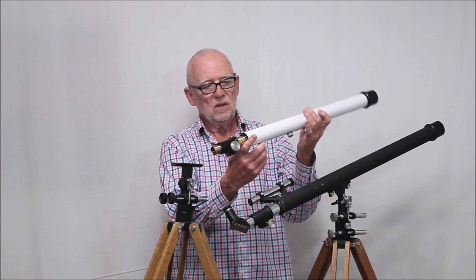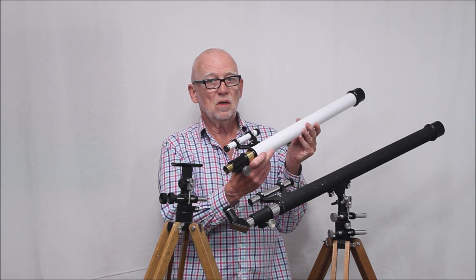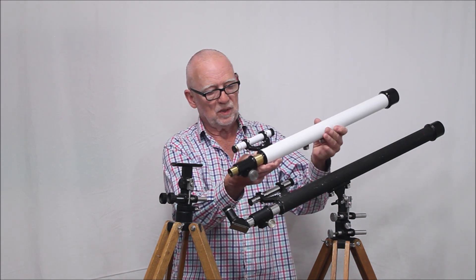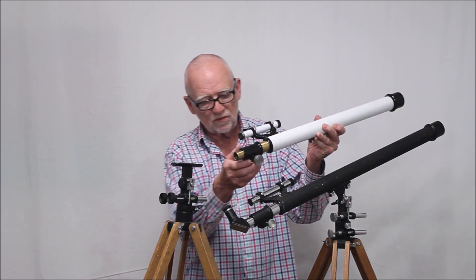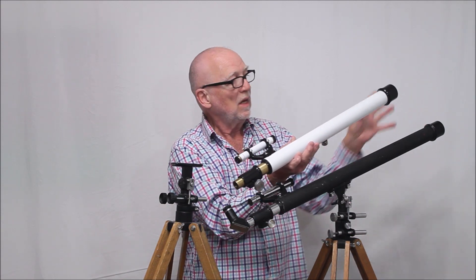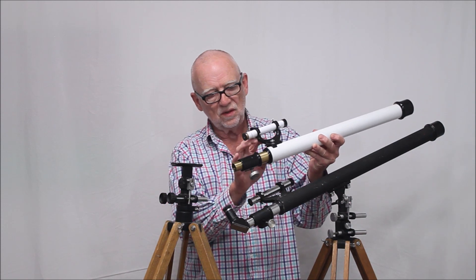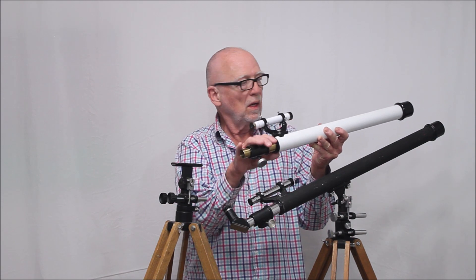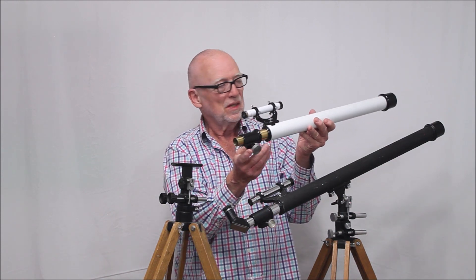I want to show you this scope. This is a Unitron 40 millimeter F700, so it's a focal ratio of 17.5. 40 millimeters — almost identical to the SPI telescope. As a matter of fact, most of the parts here are interchangeable. Oddly enough, some of them aren't, but most of them are completely interchangeable. You can take this focuser off and put it on — it's the same thing. Everything is the same except for the objective focal length and some other minor details. The finder is very similar. By the way, this is a resto-mod, so this is not exactly the authentic way an original would appear — it's a work in progress, shall we say; that's been going on for many years.